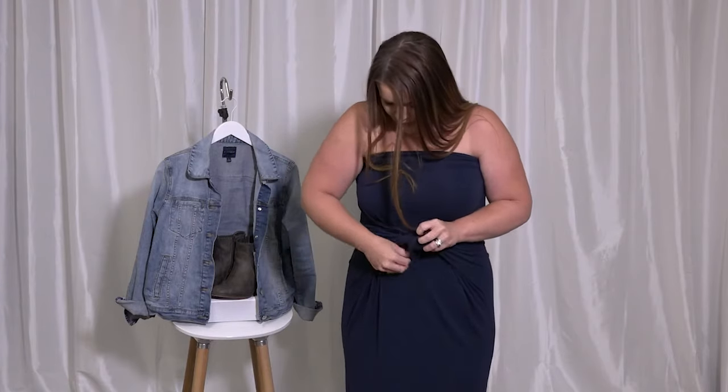If you're looking for something a little bit sleeker, tuck your sleeves into the side and create almost a braided look.